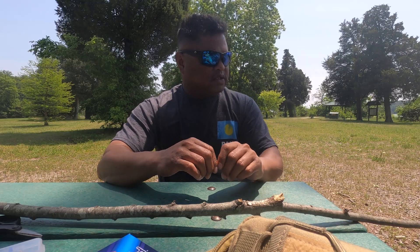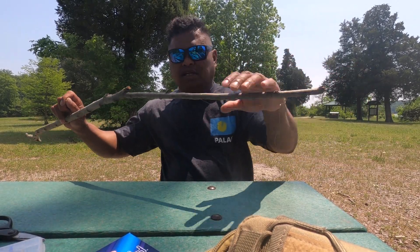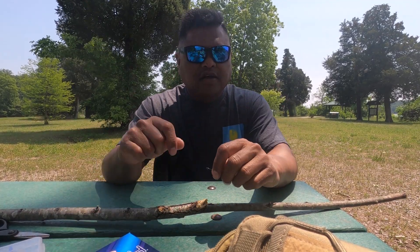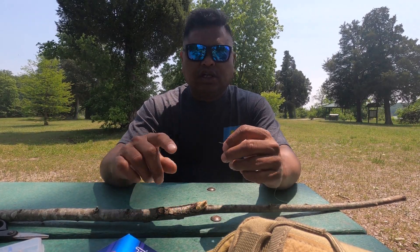First, you're going to attach the line to one end of the stick, then you're going to tie your hook to the other end of the fishing line, and then the final step is to attach a worm to it.